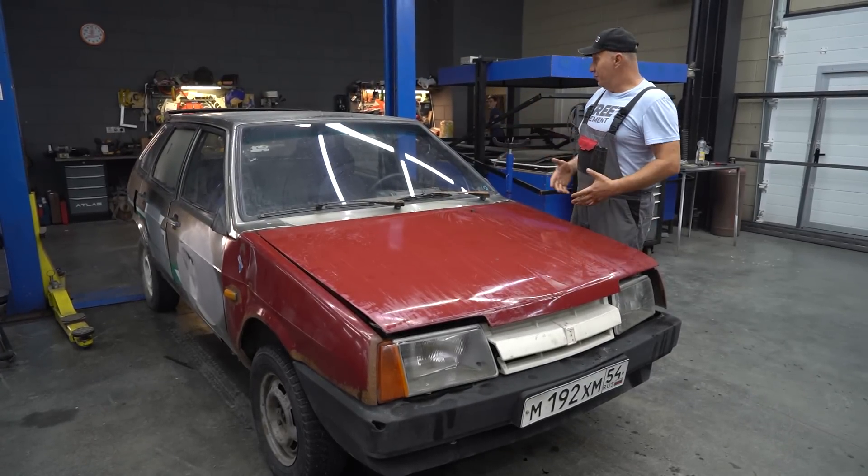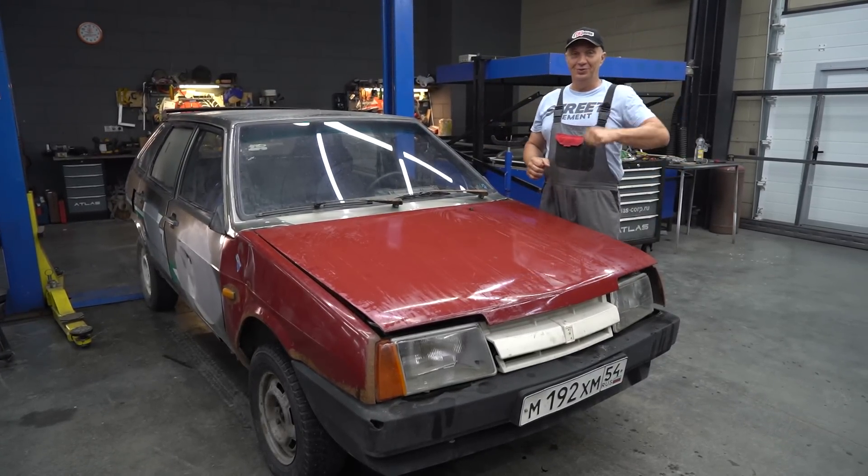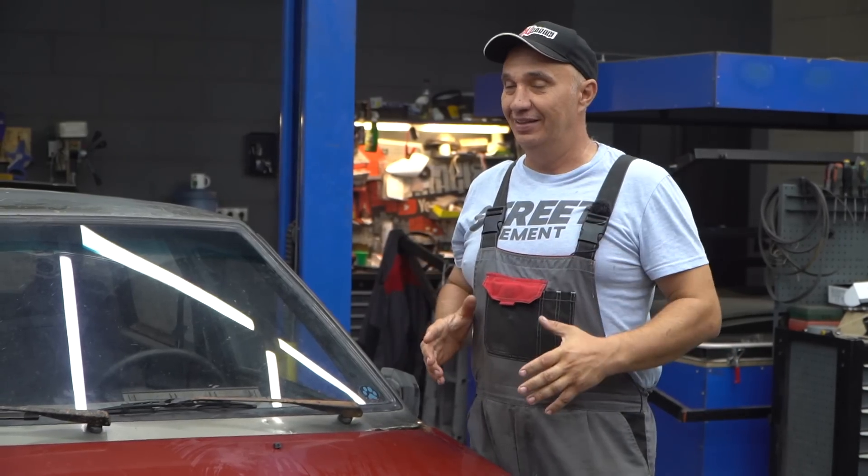Hey there, fellas. So I've got this wonderful machine right here, and an idea — a fairly interesting one.